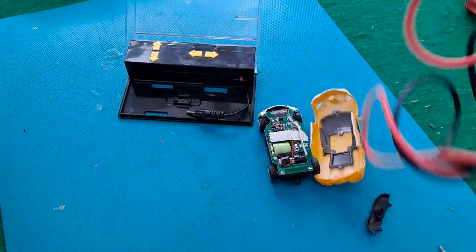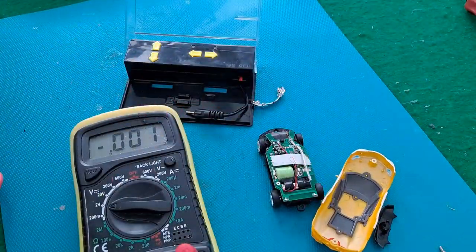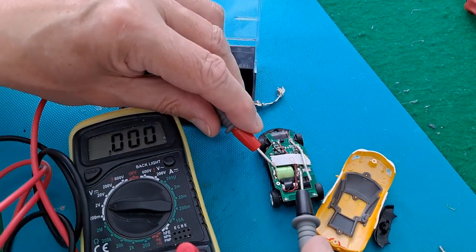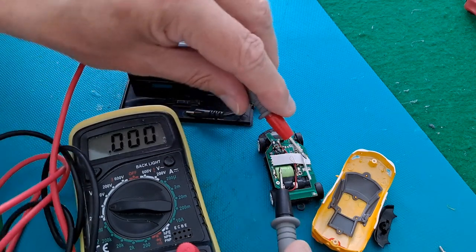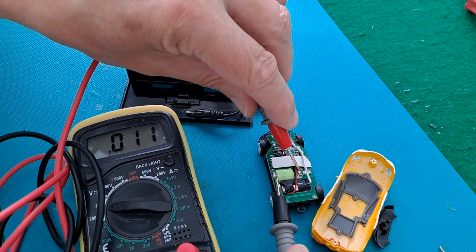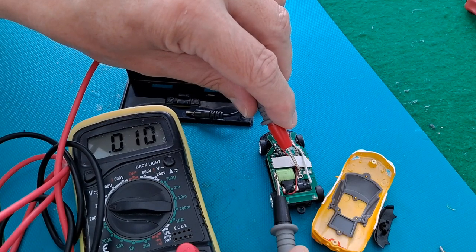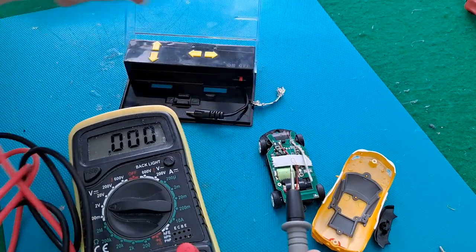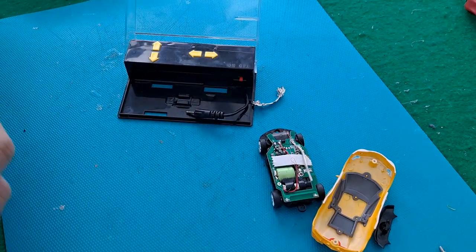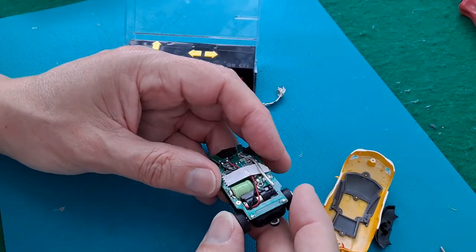It should be about 1.2 volts when it's fully charged. We're not getting 1.2 volts, we're getting nothing. It did show more than that initially but it died away within seconds while I had it on the meter. So I think that — nickel cadmium, I'm guessing — now I was saying nickel metal hydride but it wouldn't surprise me if it's nickel cadmium — looks like it's not holding charge anymore.